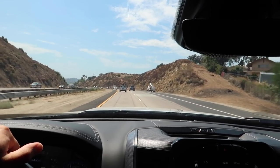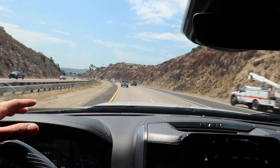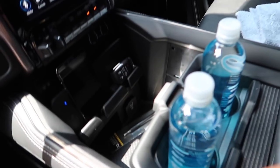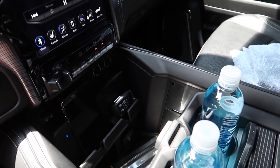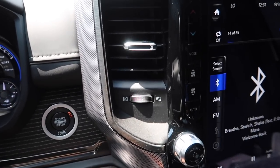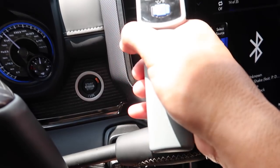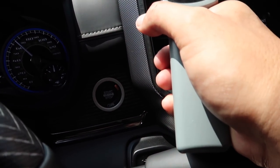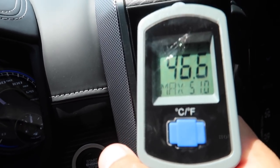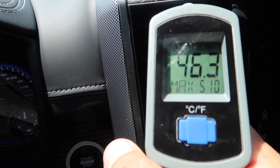Now that I got that off my chest — we're going to head to Steve's shop. I brought my temp gun and I'm hitting it on the AC vents. It's coming out at about 45 to 50 degrees.